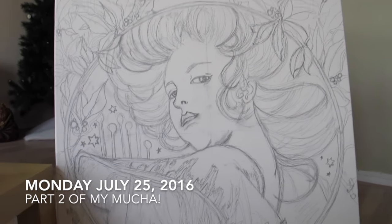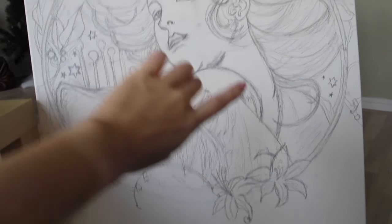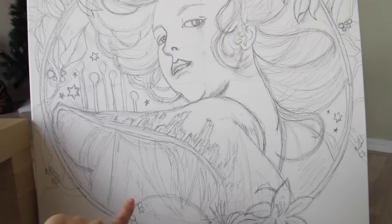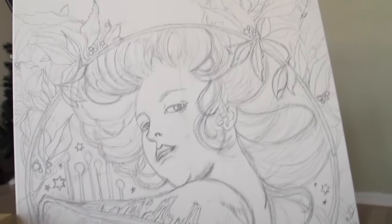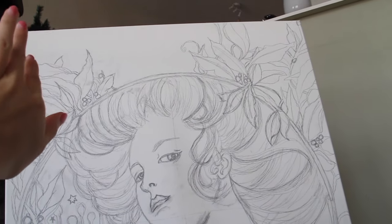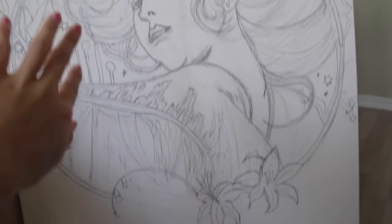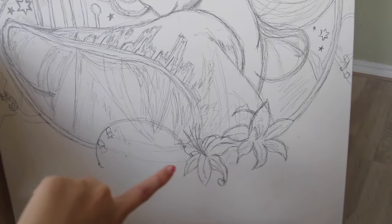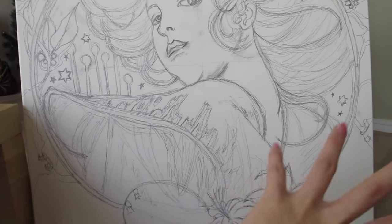So I added the leaves and right now I'm adding the flowers, some lilies. I'm actually not sure what those flowers are, but I'm not sure if I want to completely cover everything. I might add patterns there. I want to add more flowers like around here.